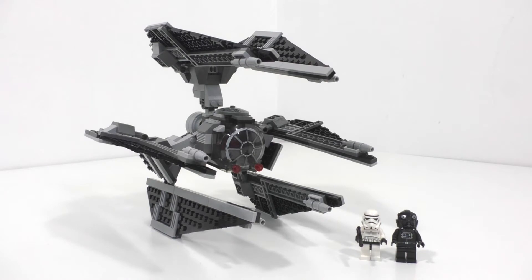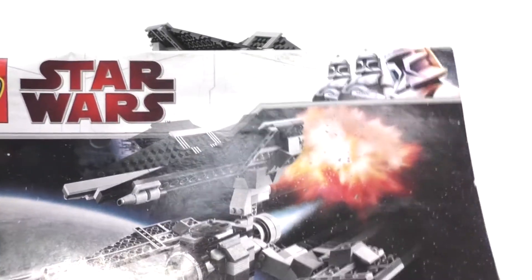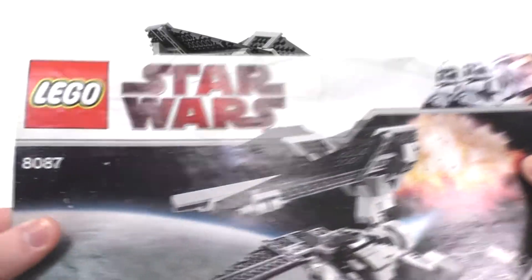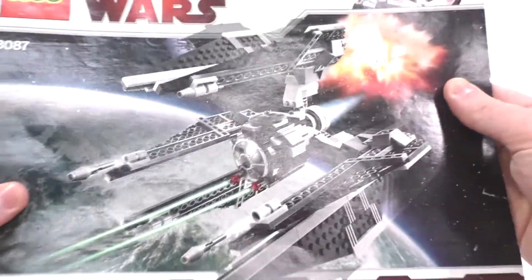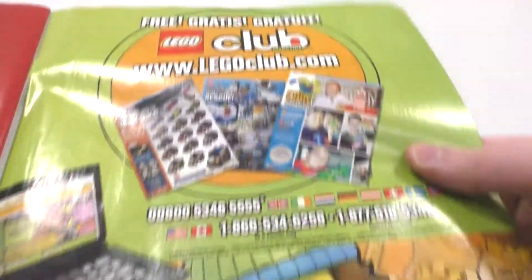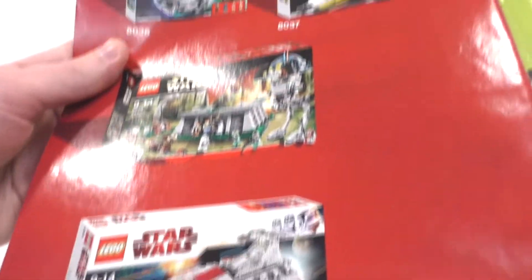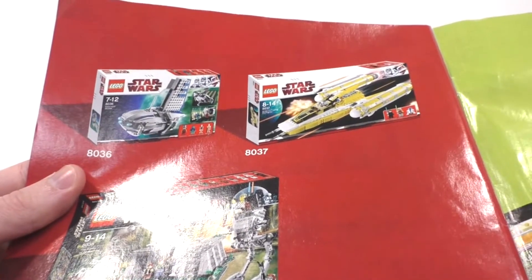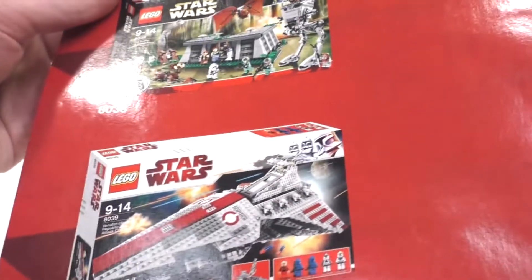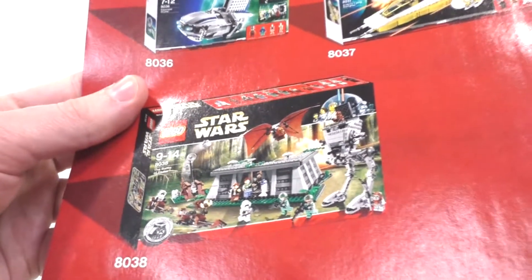I no longer own the original box, but I do have the original instructions for the set, which has that classic three-clone pile-up in the corner and that dark red Star Wars logo you'd see on the box art. From the very back, we get the Wayne Kid, a quick LEGO Club advertisement, leading to an advertisement for some 2009 and 2010 LEGO Star Wars sets — I own all of these except for the Venator, which I do want to get sometime in the future and will be reviewing shortly.